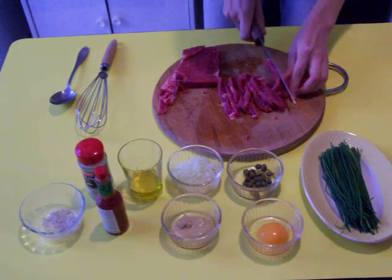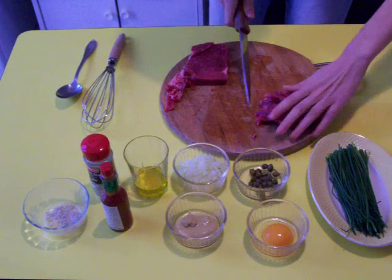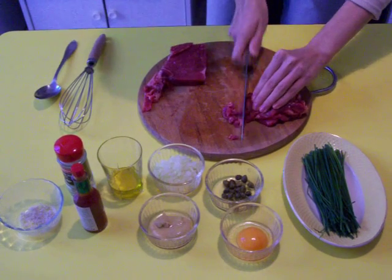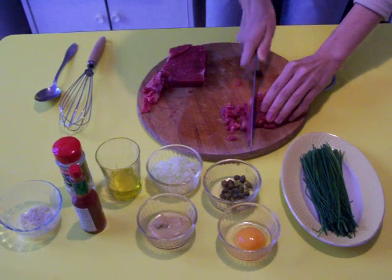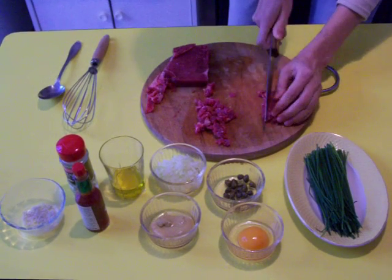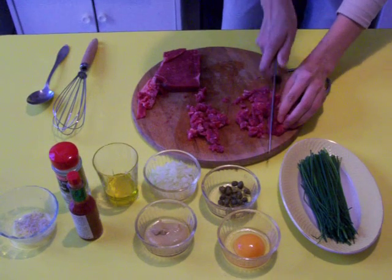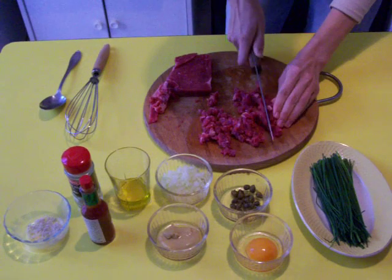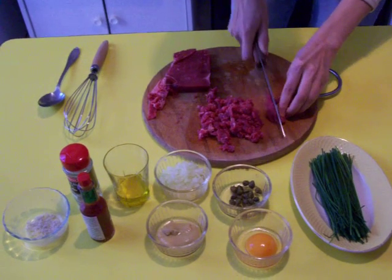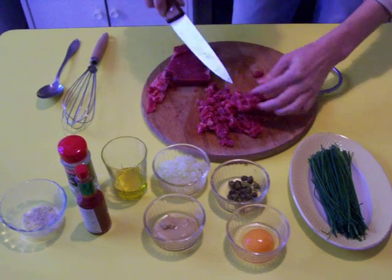This is, I think, for two persons. 250 grams of meat. It's beautiful. Then on the other side. I cut the meat very delicately, little by little. We need a little bit of time.